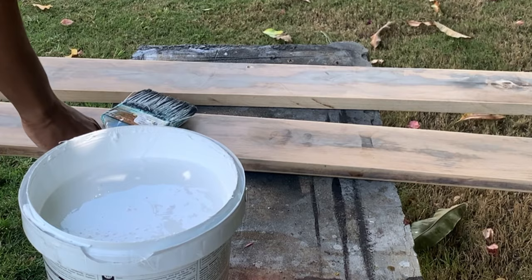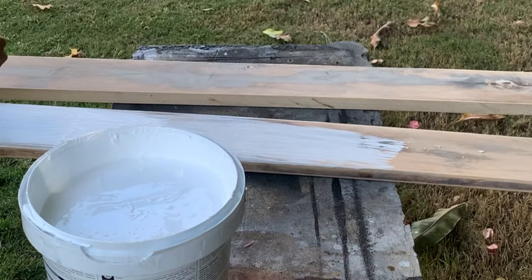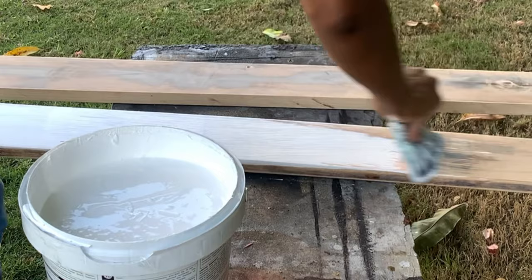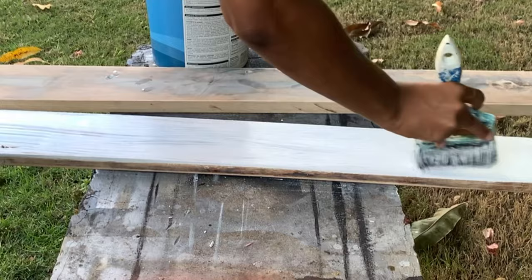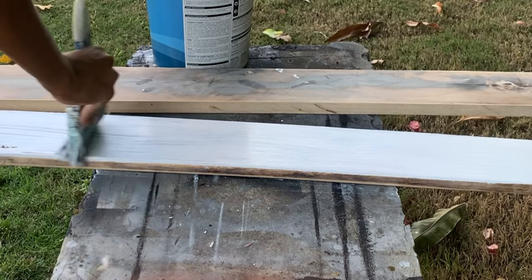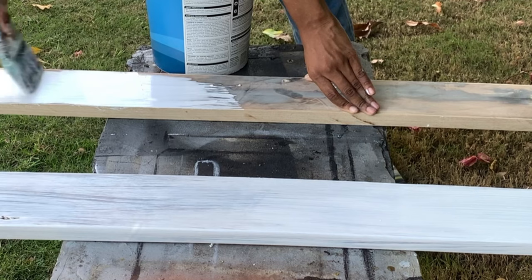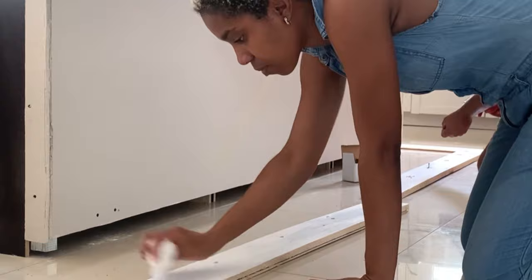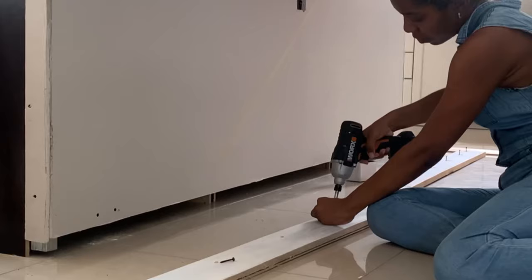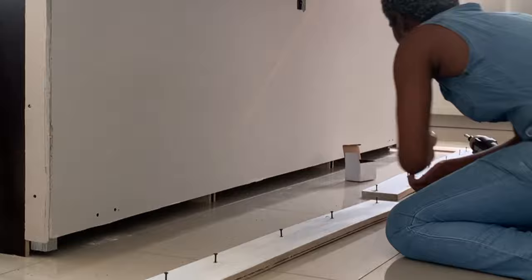The next thing we did was prime it with some white ceiling paint that we had left over from the kitchen ceiling, applied to both boards that would become the baseboard and also to the trim pieces for the sides. Then we attached the baseboard to the island — Rory pre-drilled the holes using countersink drill bits to ensure the screws were as flush as possible.